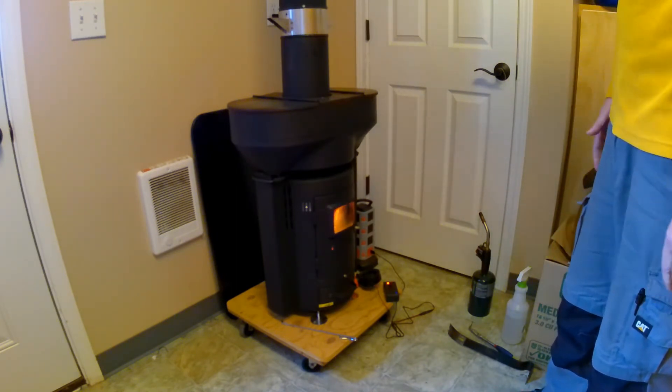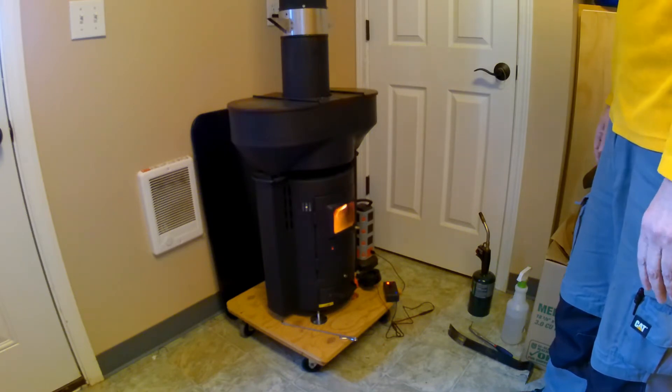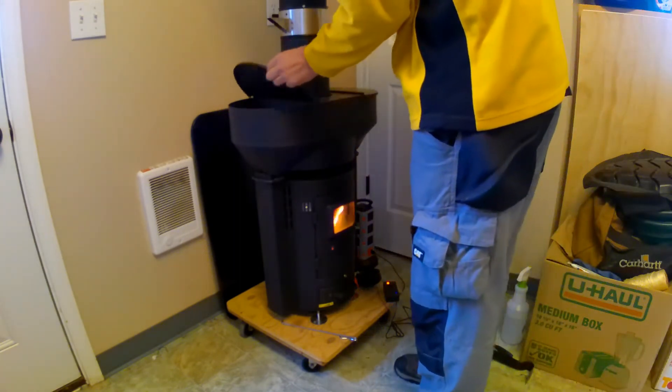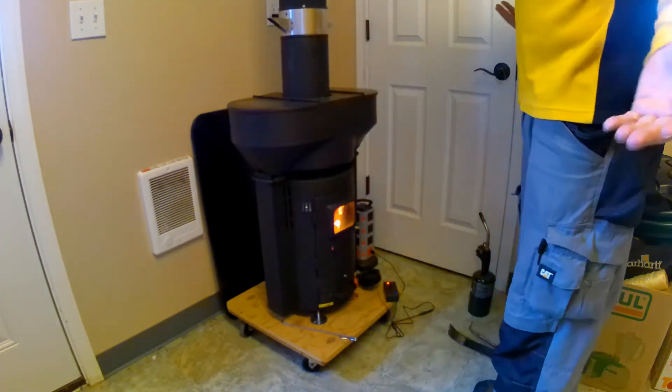You can run one side or both sides. I'm finding that running one side at a time actually has a more controllable flame. But if you want more power, you run both sides.